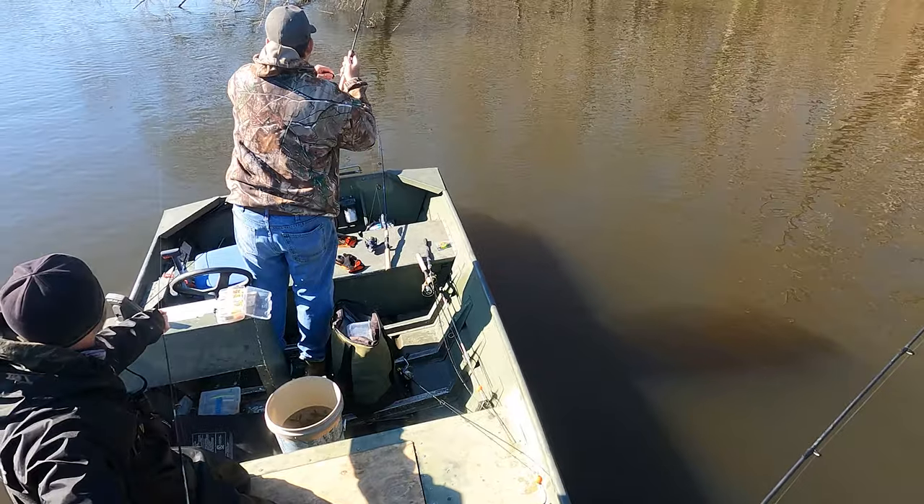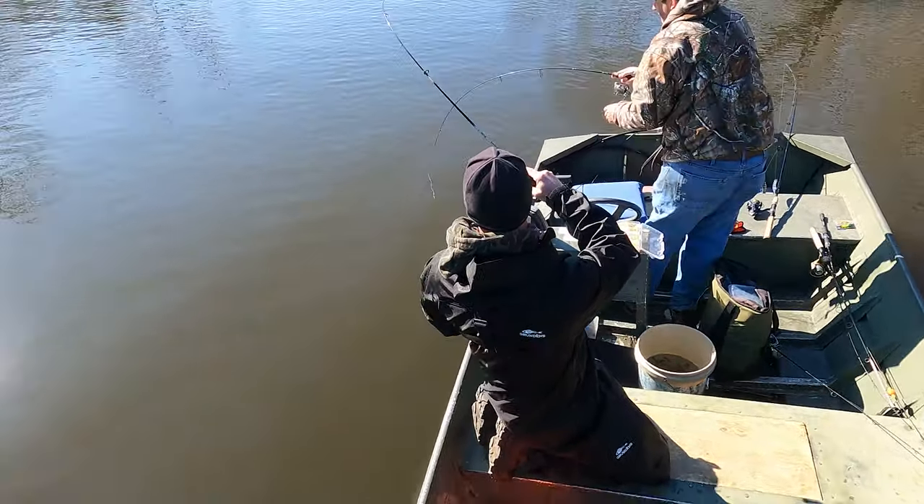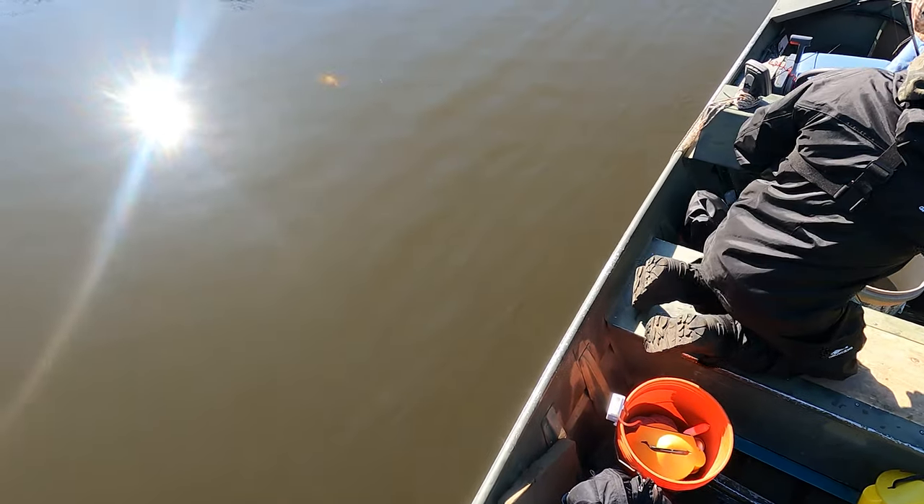What you got there, buddy? Don't be a bass. Anything but a bass or a catfish. Oh my God — oh, look at that perch! Is that a giant perch? It's a rock.